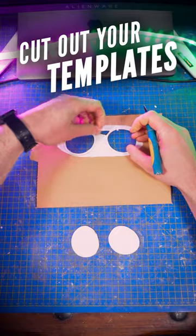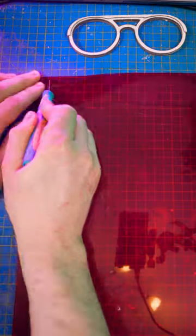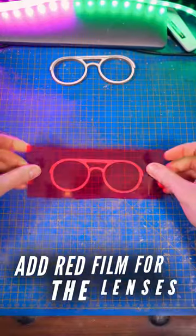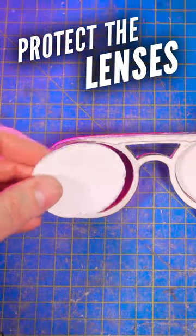Cut 7 identical pieces like that and glue them on top of each other. Glue these 2 small pieces on the top edge. Cut a piece from a cheap red film, glue the red film on it, remove what exceeds, and glue the 2 elements together that way.